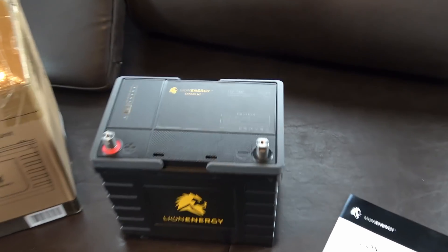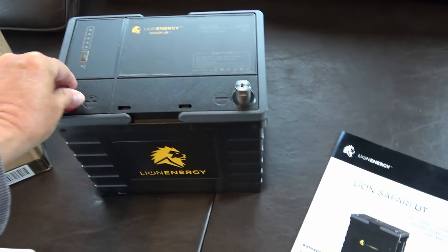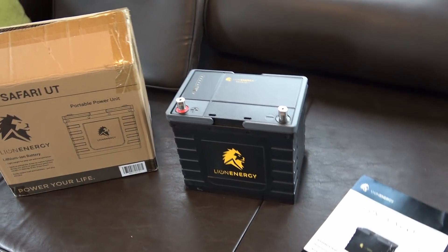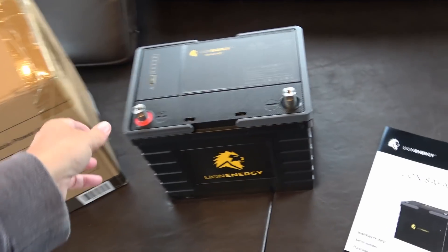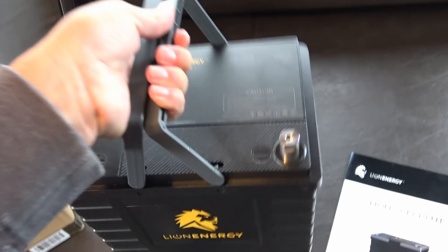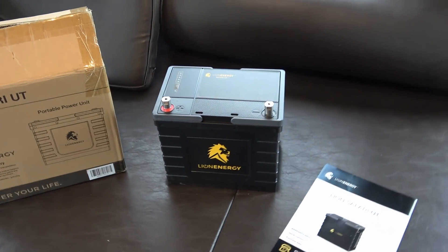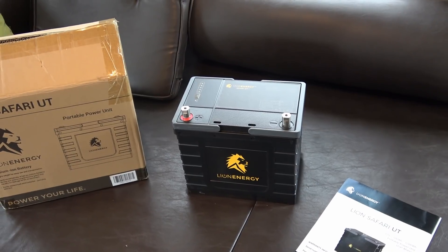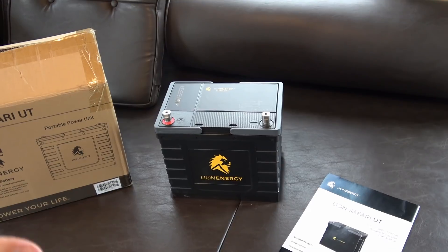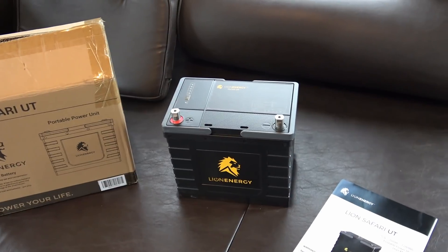I also like the size — it's what they call a Group 24 size, so it's a pretty small footprint for a battery, and it is 20.9 pounds. It's super light. I thought when I got it, 'Is this the battery for sure?' because I could just lift it up and swing it around. My golf cart batteries — four of them — each weigh over 60 pounds, I think 62 or 65 pounds. So by replacing four of those with three of these, three of these will equal the weight of just one of my golf cart batteries. I'm going to be saving a lot of weight there.